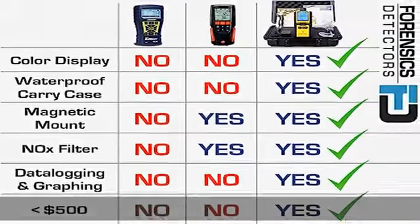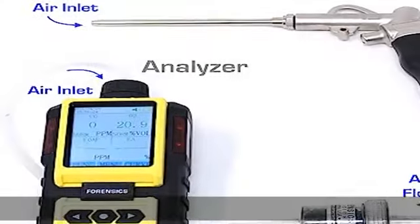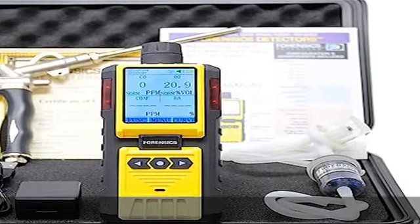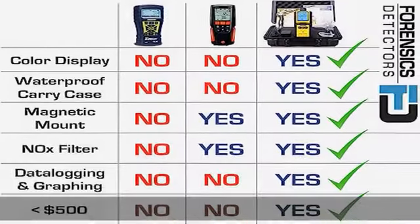Electrochemical sensors with oxygen O2 and CO. Calculates CO air-free (COAF) and excess air (EA) for combustion analysis. Built-in micro pump at 0.5 LPM. Strong, robust design with ABS and anti-slip grip rubber. Aluminum probe with back magnet for easy mounting.